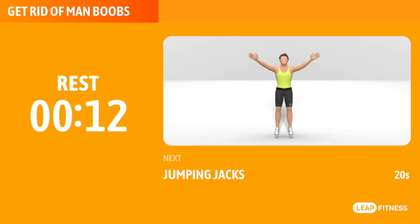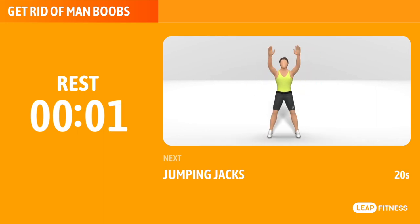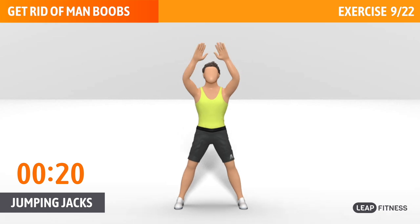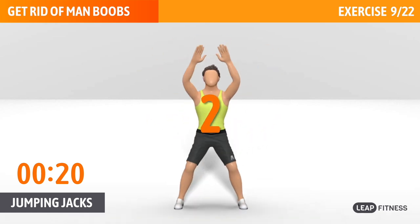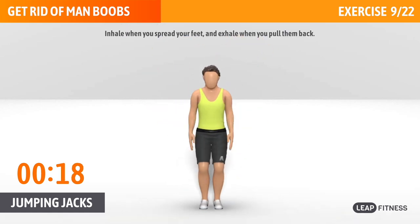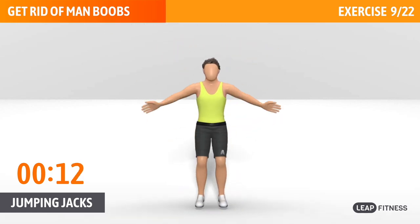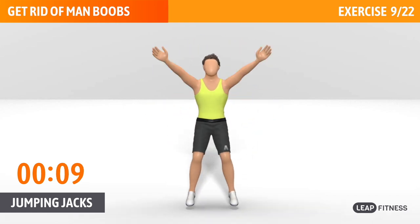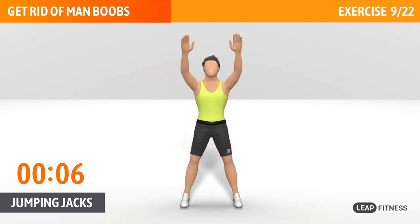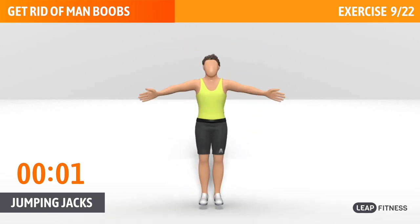Next exercise: jumping jacks. This is a full body exercise that works all your large muscle groups. Next up, jumping jacks, 20 seconds. Inhale when you spread your feet, and exhale when you pull them back. Half of the time, almost there.